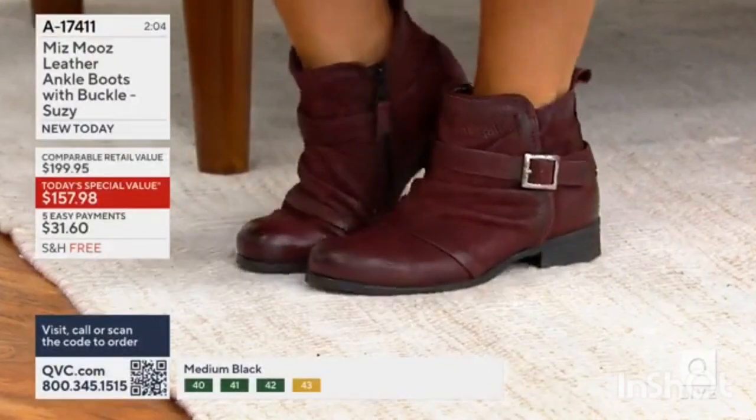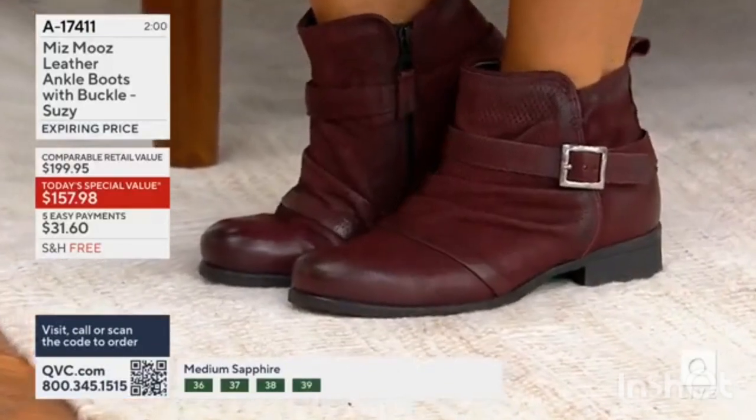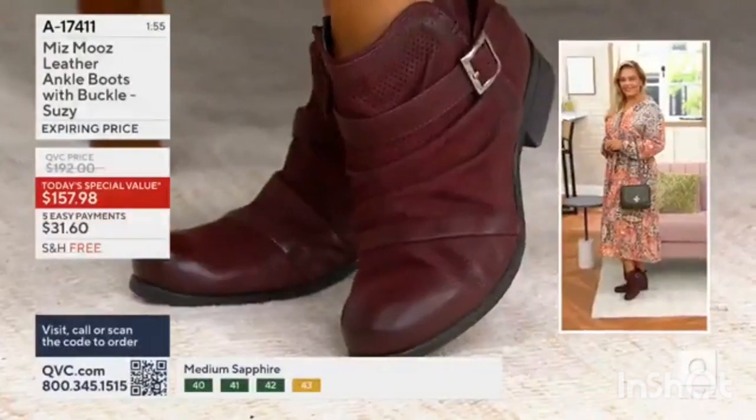So cute to do an ankle boot with a dress. That's such a fashion girl kind of vibe, right? I absolutely am in love. I love the print on that dress. I think it's so cute.